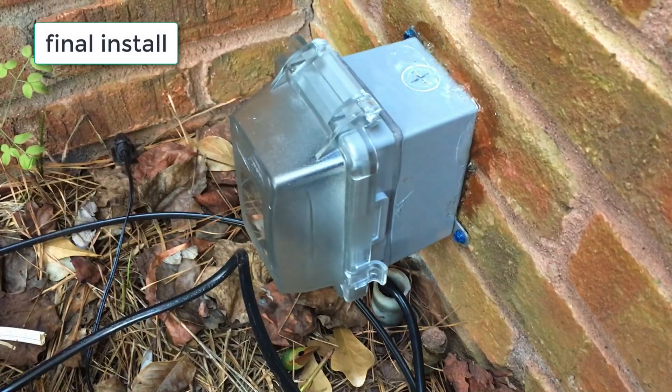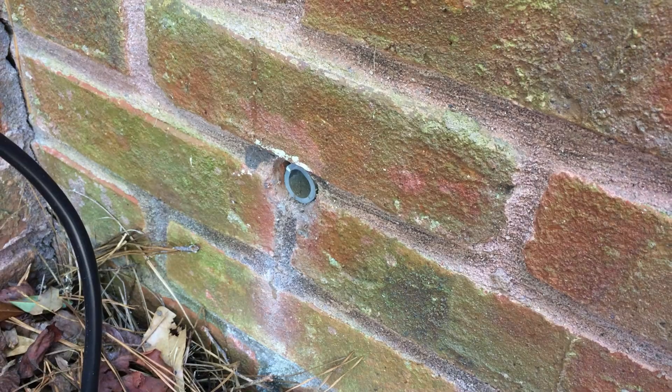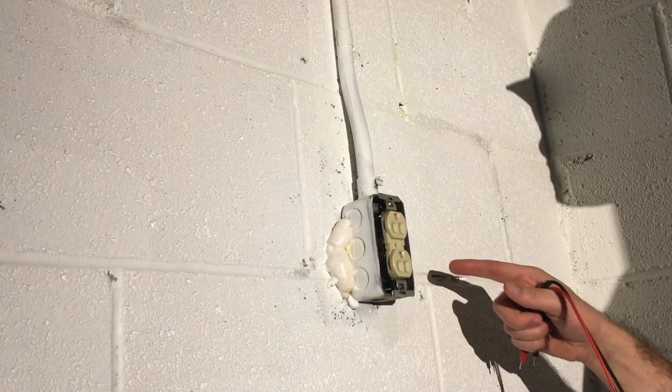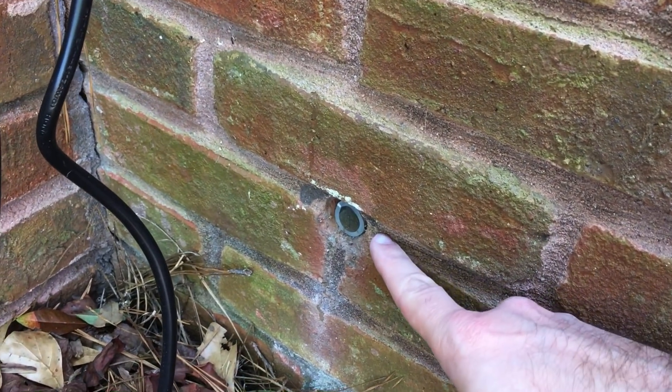My goal is to install a weatherproof outlet on a brick wall. A previous owner already had conduit running from an outlet on the inside of the house, maybe to a sprinkler or something. The wire is not there anymore — I just have this conduit left.